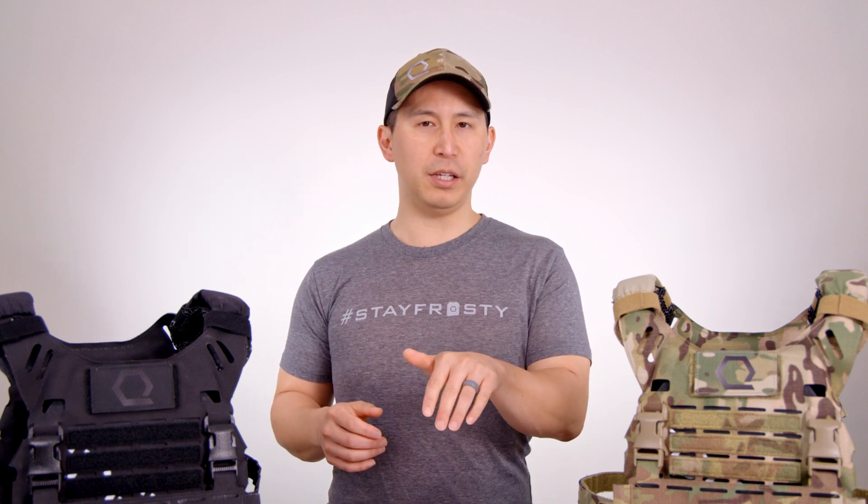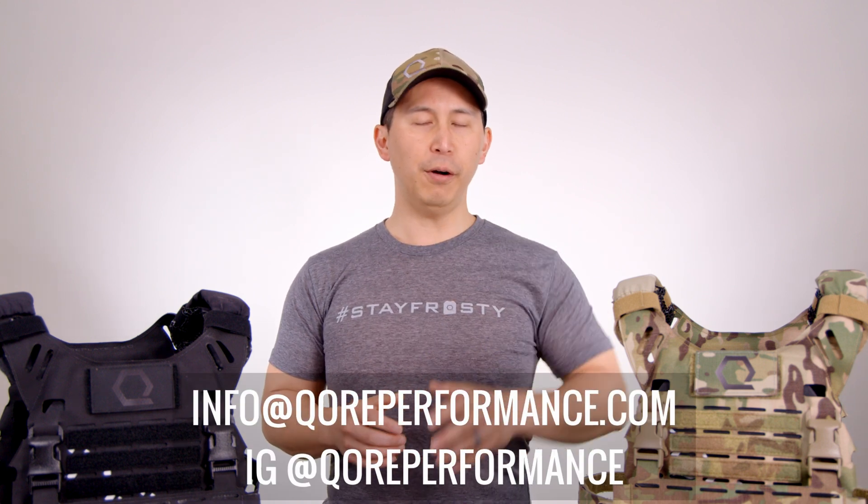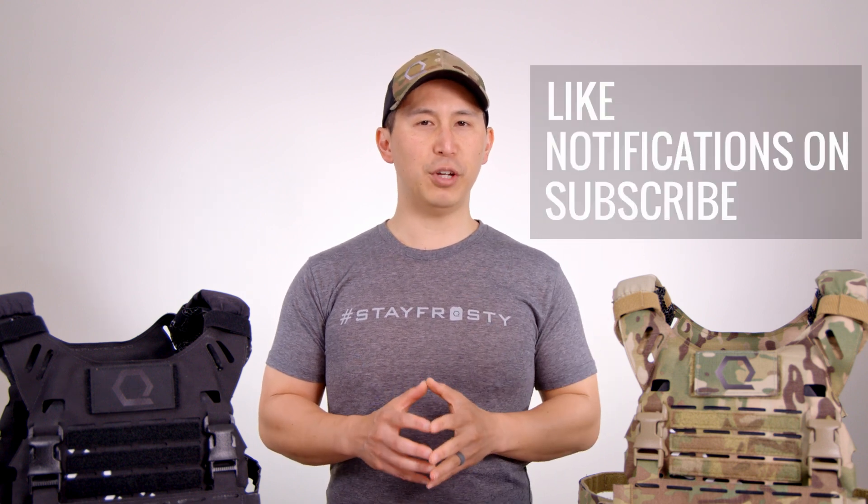That wraps up our Iceplate XO instruction and setup video. We hope you found this really helpful. If you have any questions, drop them in the comments below or email us at info@coreperformance.com. If you found this helpful, we'd greatly appreciate it if you could smash that like button, turn on notifications, and subscribe to the channel — it's a tremendous help and ensures we can get timely content to you. Thanks so much. Catch you guys next time. Stay frosty.